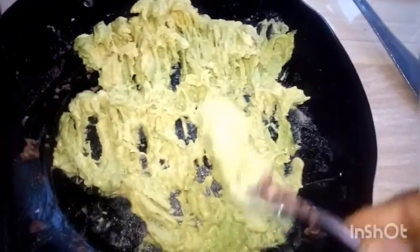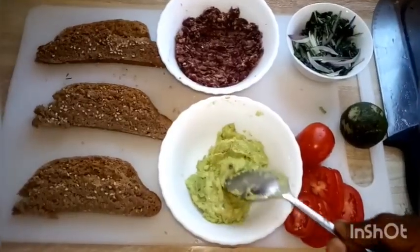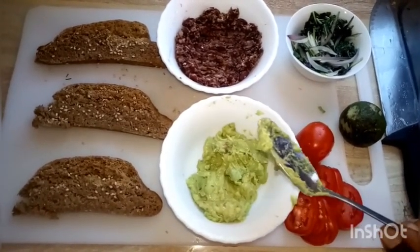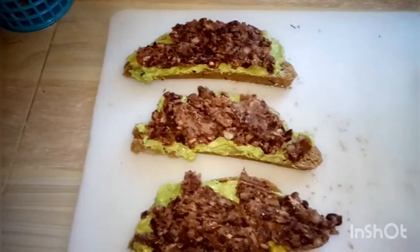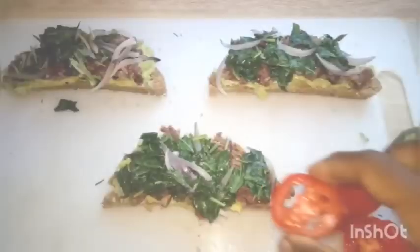Kidney beans are rich in iron, they're also rich in protein, and they have fiber as compared to animal protein. The avocado is rich in vitamin B6 and also rich in omega-6 fatty acids, which are good for you.